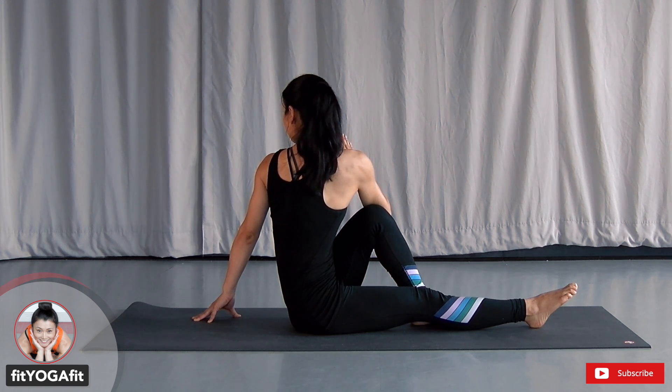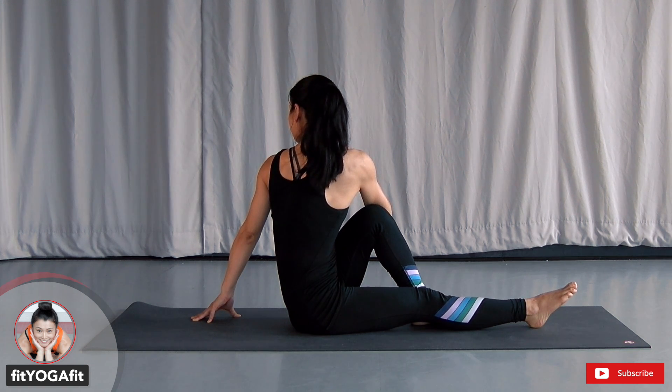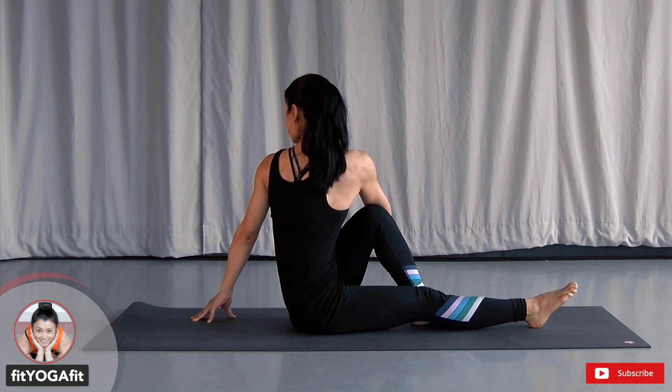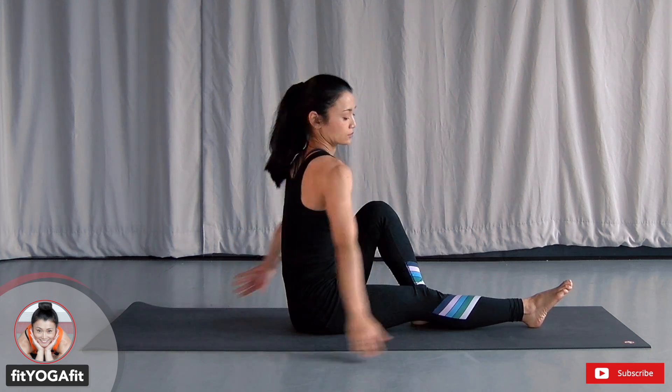Use your right elbow to press your knee and twist. Sitting bone down, tailbone down to the ground, crown reaching toward the sky. Relax your shoulders, relax your neck, and belly button to the spine. Release.